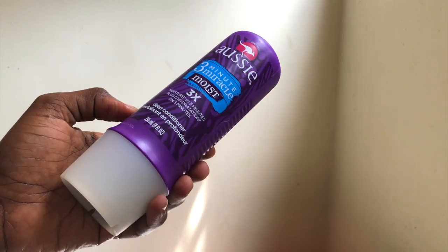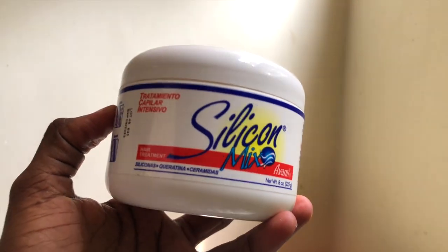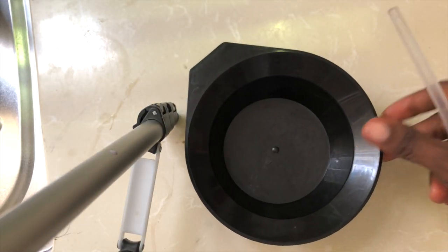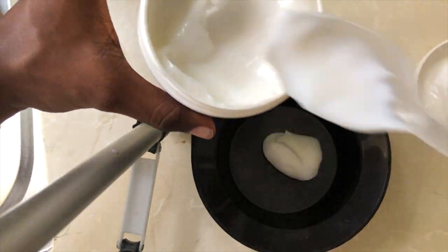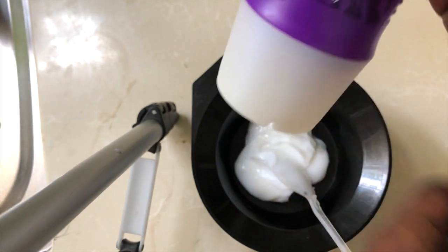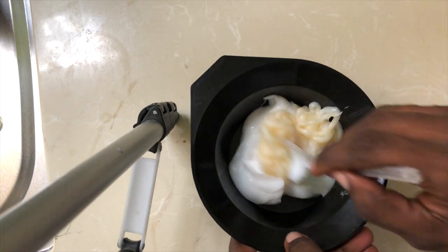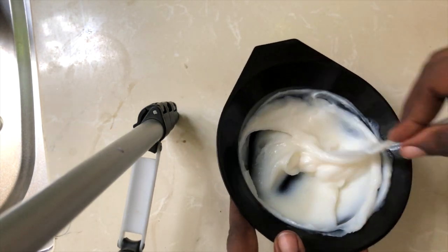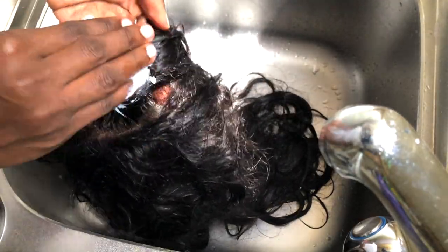Next I'm going to take my Aussie Three Minute Miracle deep conditioner, my Silicone Mix hair treatment, a mixing bowl, and a plastic spoon. I need three tablespoons of the Silicone Mix treatment and a generous amount of the Aussie deep conditioner — yes, this is my miracle mix that always does the trick. I'm just going to slather that mixture all over the hair, focusing on the lace section first and then working it down the hair.